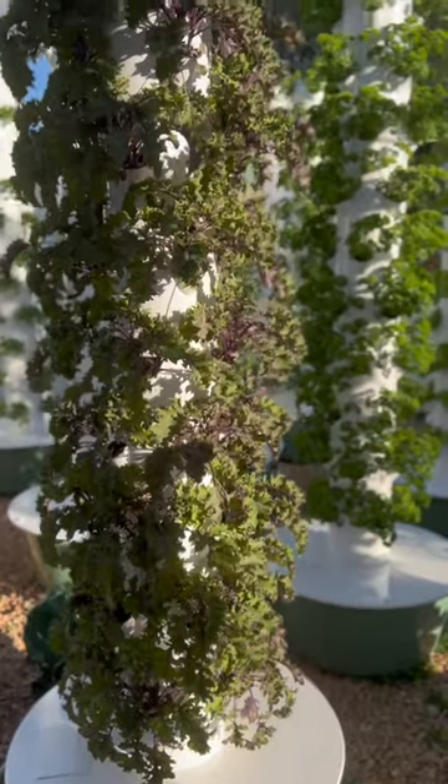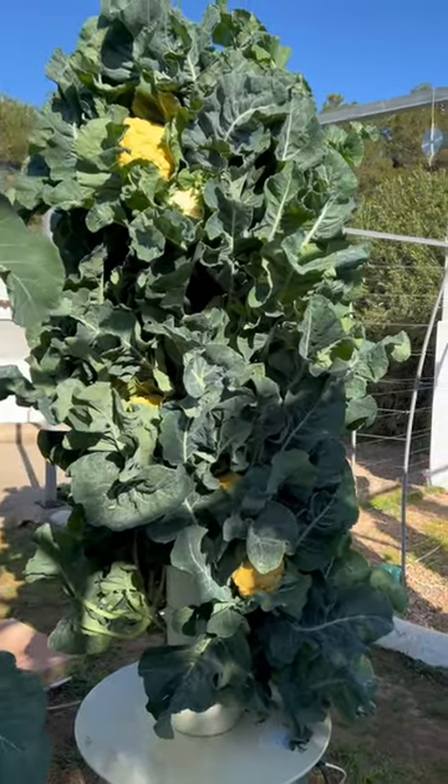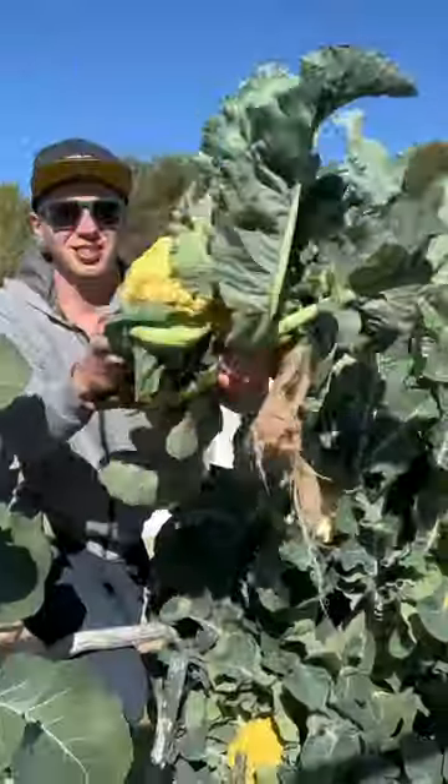Contrary to most leafy greens where you can use every growing port on the tower, cauliflower grows best when grown in a double helix shape that spirals up the tower. This is how we do it.